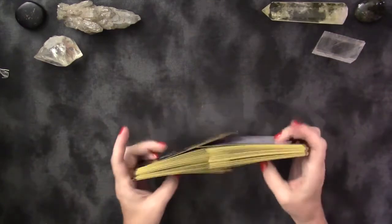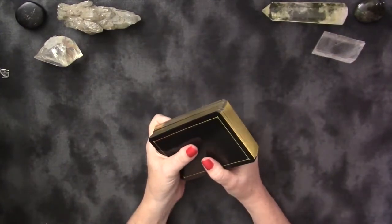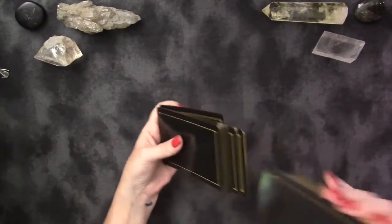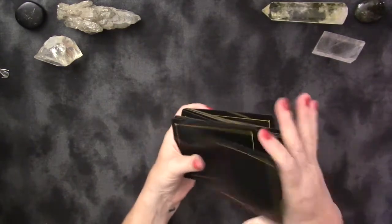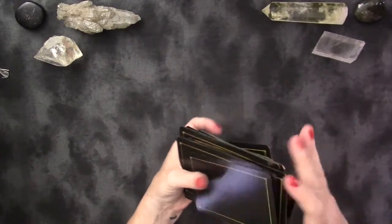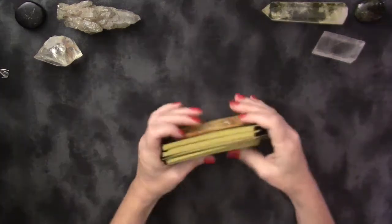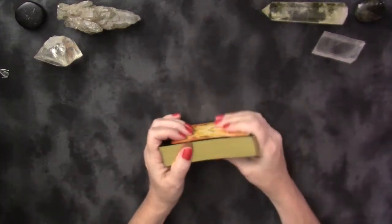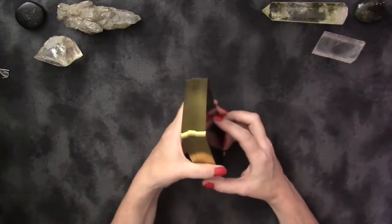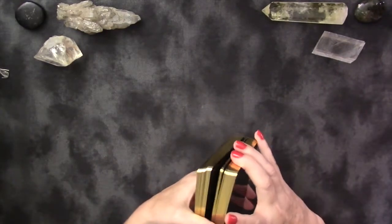Do as I say and not as I do if you don't want your gilding to get worn. My Fountain Tarot — I have always rifle shuffled and the gilding still looks amazing. But technically you should be overhand shuffling, although you'll still have some wearage, just not as much. That's my own personal choice with my own personal decks, which usually means it's not a deck I'm going to be able to trade down the road, but I accept that.